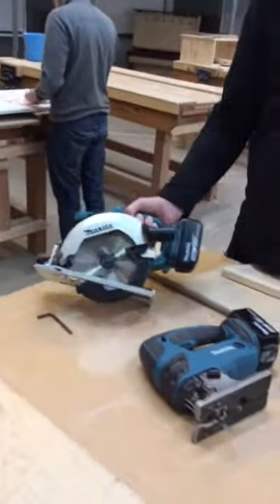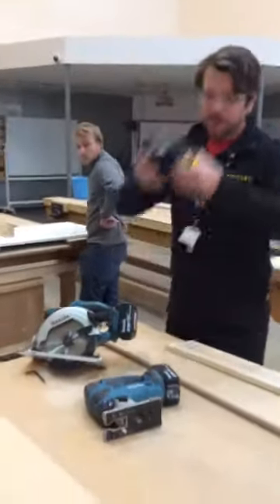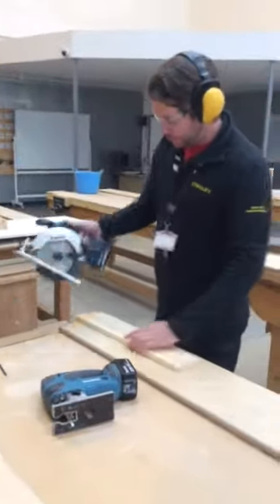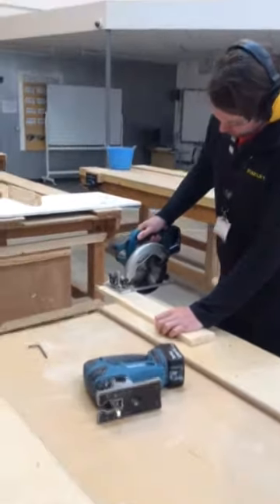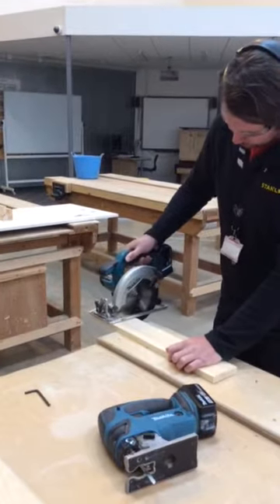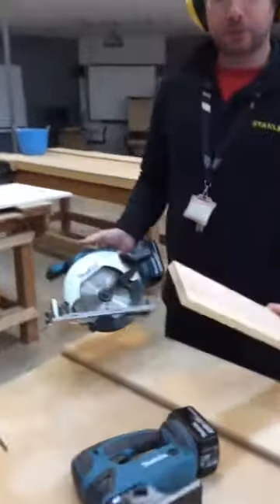Put the battery back in and that is ready to go. The PPE needed would be ear defenders and goggles. Here's a demonstration — a very rough cut, admittedly across the grain — giving a nice straight cut in the timber.